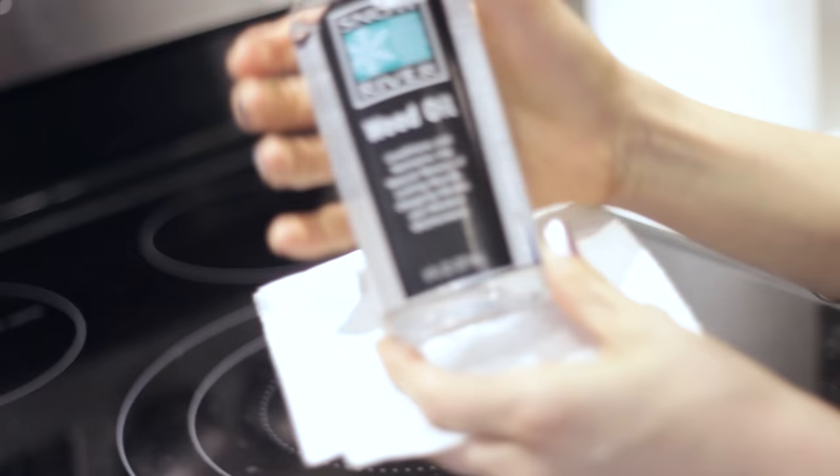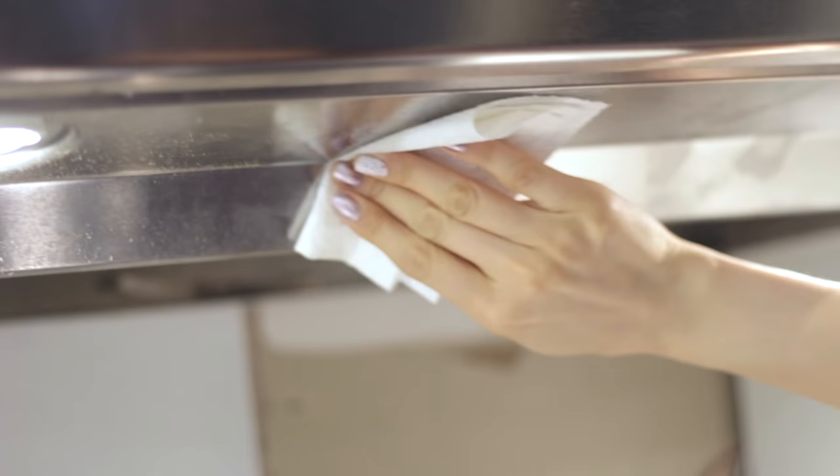If you have a super stubborn grease build up on the exterior of your hood, put a little bit of mineral oil over that grease stain and then wipe it off with a paper towel. Then use soapy water to wipe that residue off. I don't know why it works but it works — so you're welcome.